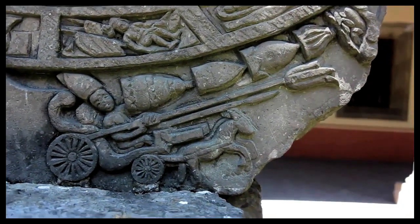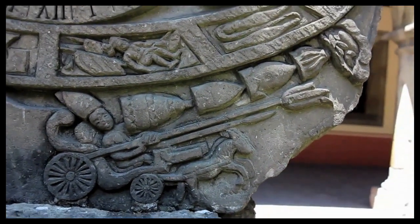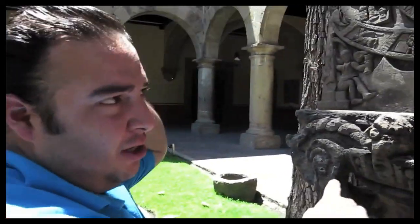So we're looking at the time machine and we're going to see the astrological details of this clock actually.